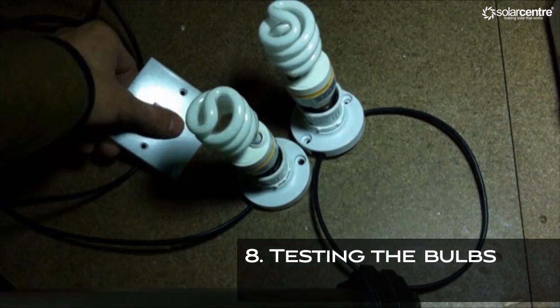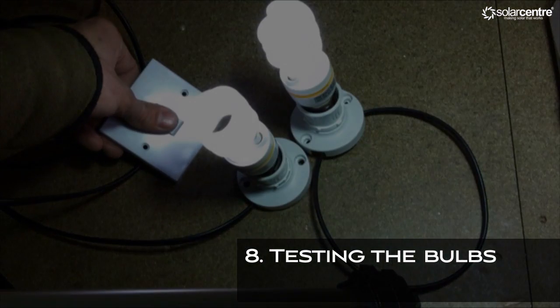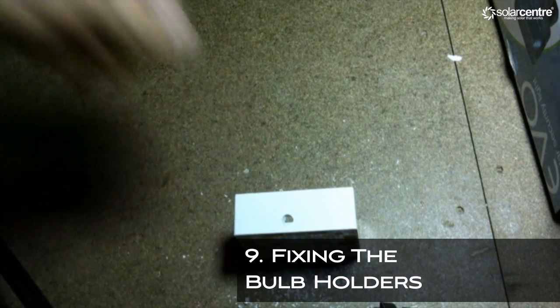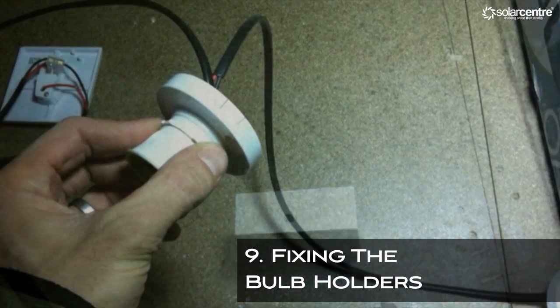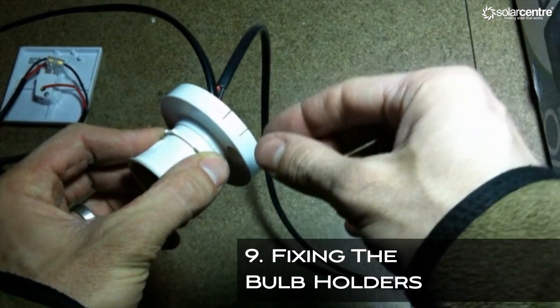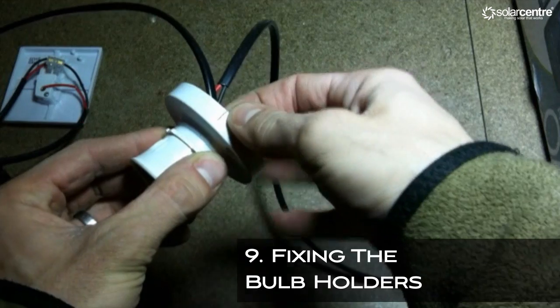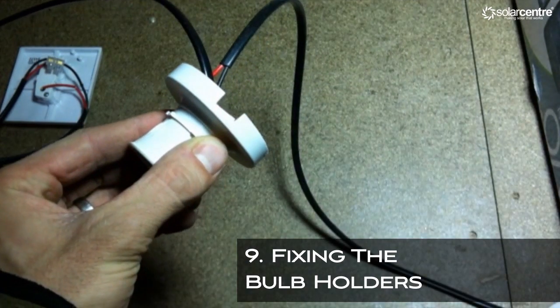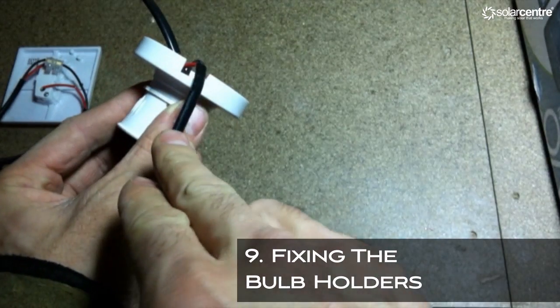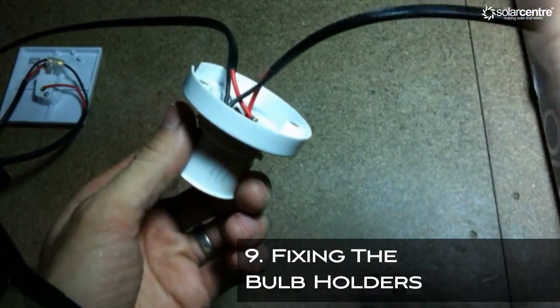Once you have established that all your wiring is okay and that the circuit works, you can tidy the system by drilling a hole in the top and bottom of the light switch back box and cutting grooves for the wires in the bulb holders. Remember, before doing any rewiring, to disconnect either the positive or the negative from the battery.